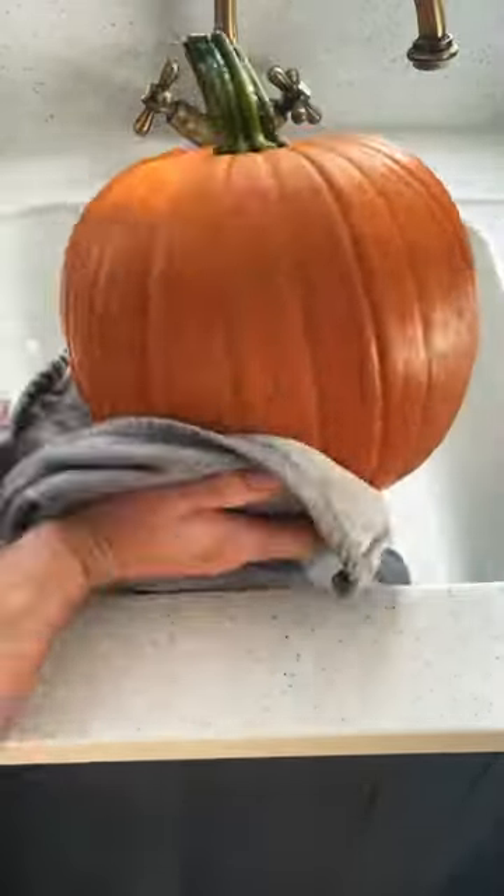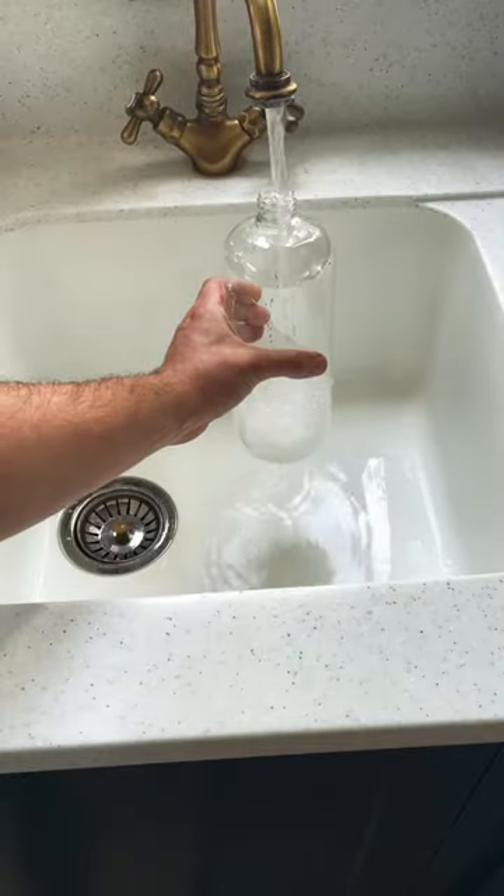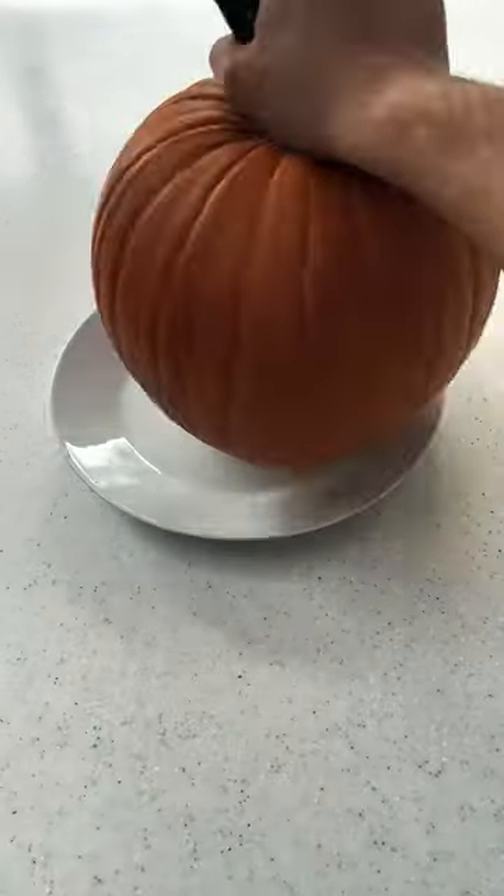Next, dry it off and mix one tablespoon of bleach with one liter of water. I put mine in a spray bottle. If you're going to carve your pumpkin, do that now.